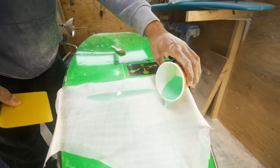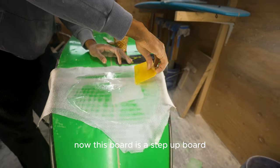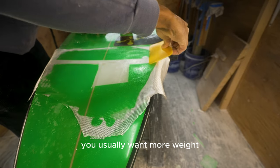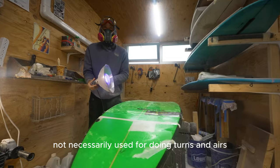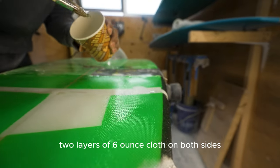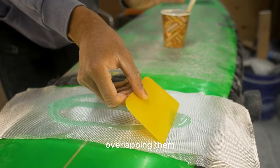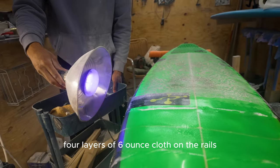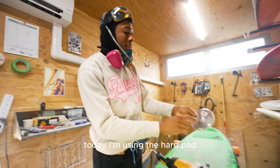For this board I use two layers of six-ounce cloth on both sides. This is a step-up board, meaning it's used for big waves. Big-wave boards usually want more weight and strength; they don't need to be as light since they're not used for turns and airs. The rails overlapping gives them four layers of six-ounce cloth on the rails.